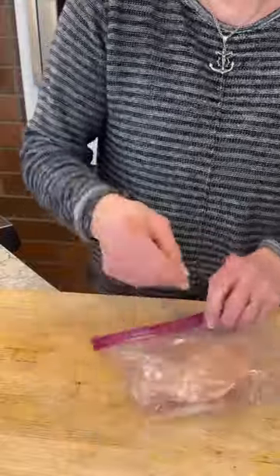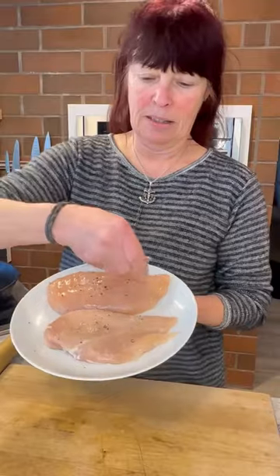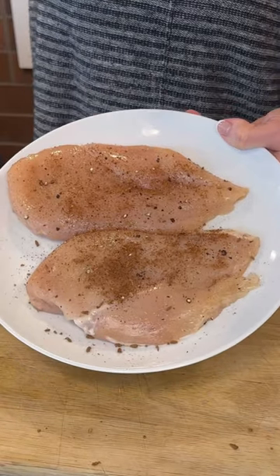Place the chicken in a heavy-duty plastic bag and pound until it's thinned out a bit and evenly thick. Then sprinkle the chicken with a little salt and pepper, and season with your favorite Cajun spices.